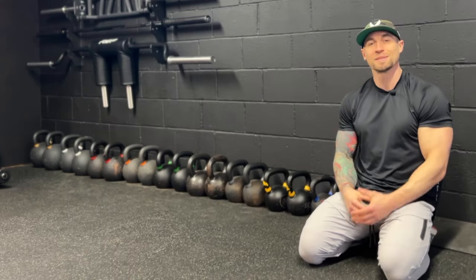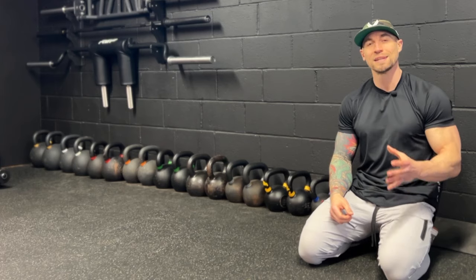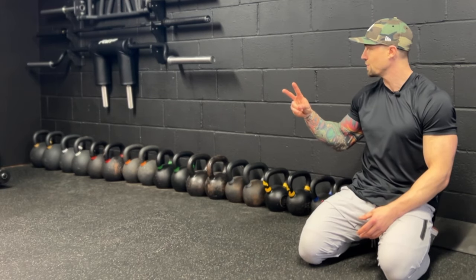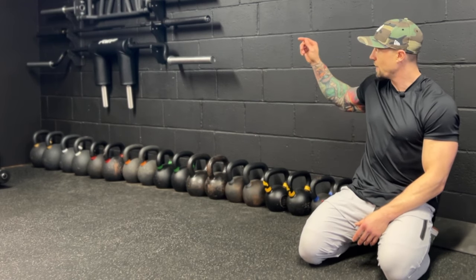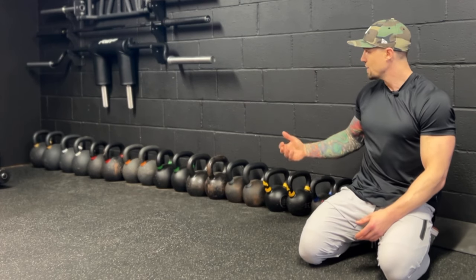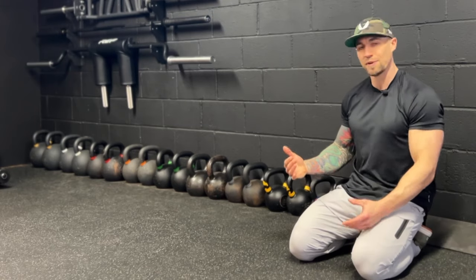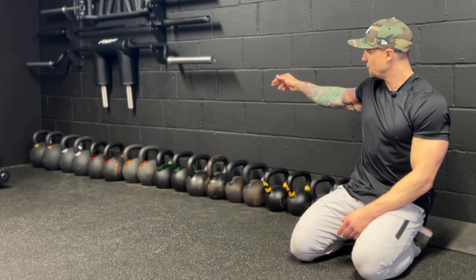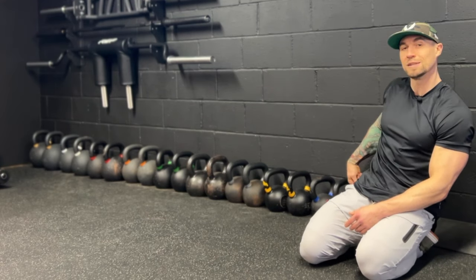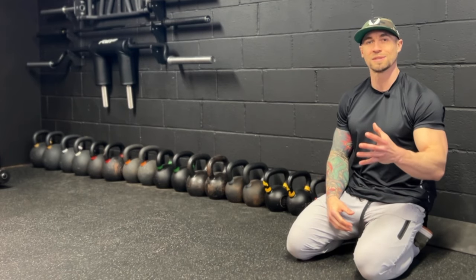Number five, we have kettlebells. Every garage gym needs some kettlebells. Like dumbbells, you should have at the very least a pair of light, medium, and heavy to get the most out of your kettlebell training. I have two pairs from Kettlebell Kings — a pair of 106 pounders and a pair of 88 pounders. Everything else is from Rep Fitness. Still good quality, but they tend to rust more. I have pairs of 71, 63, 53 pounders — the 53s are actually from Rogue Fitness — and then pairs of 45s, 35s, 27s, and 15s. Absolutely get some kettlebells if you're starting up a garage gym.